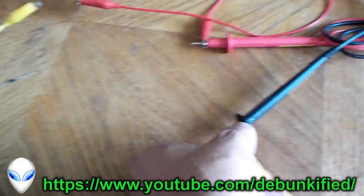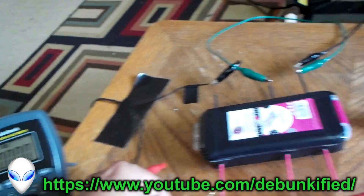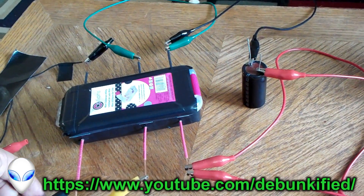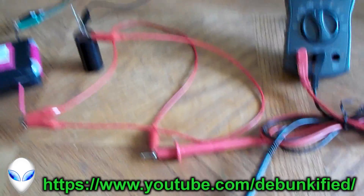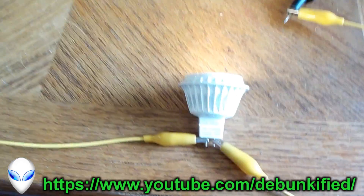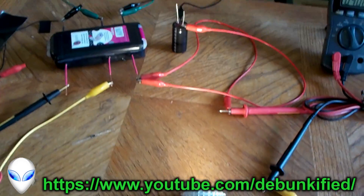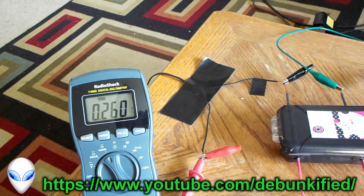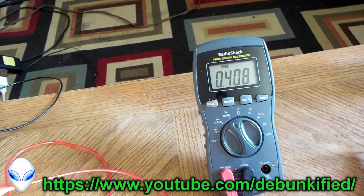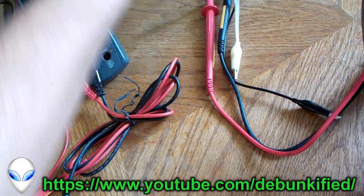I'm going to have to disconnect this because the capacitor takes time to charge — this is a wall adapter so it blinks. Let's turn this on. Alright, here's the light. We've got 260 milliamps of current on the input and 408 milliamps on the output. Let's read our voltage on the output.